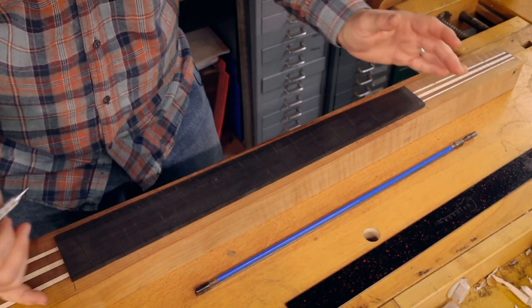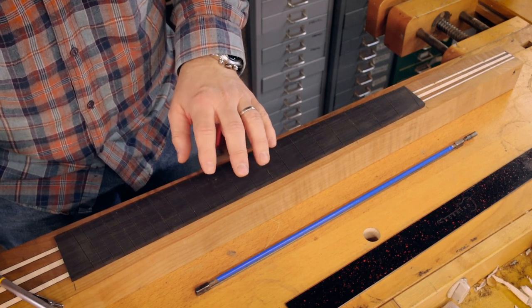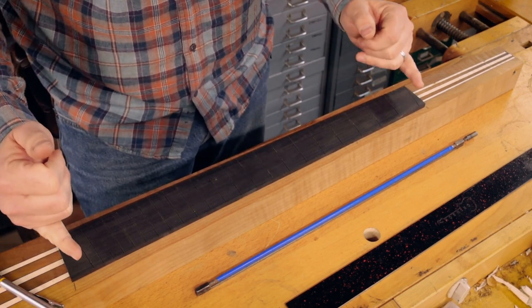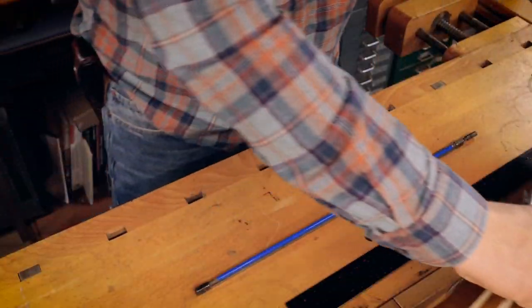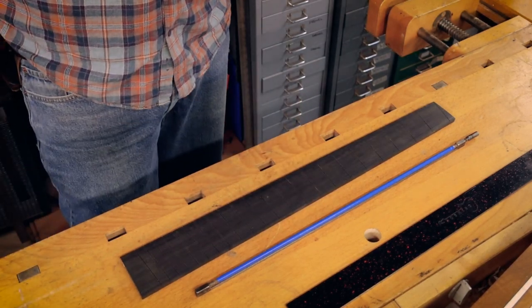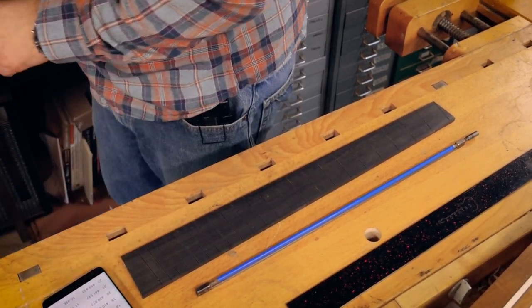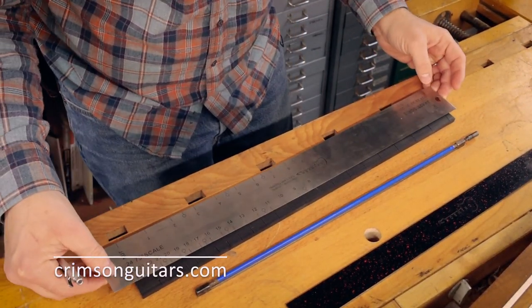The fretboard is going to be roughly here. I need to figure out exactly where the final fret is going to be and get this fretboard to the absolute final dimensions. I need my fret calculator again. No I don't - nobody needs a fret calculator once you've got one of these.